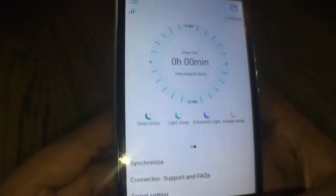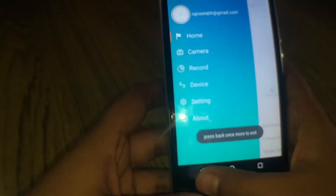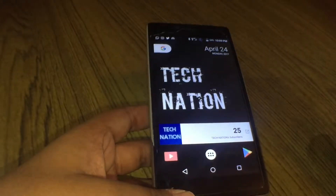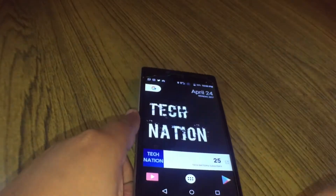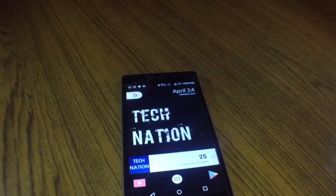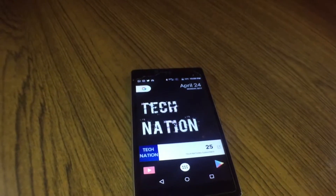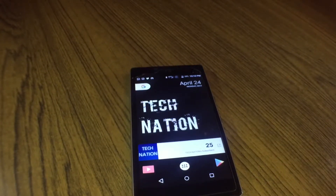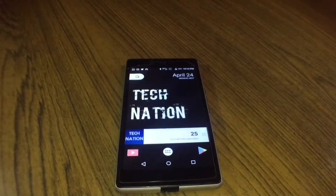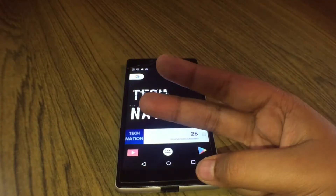Here you can also see the connection status and signal strength between the Fit Wrist and the phone. So that was it! I'll do an in-depth review of my smartwatch in an earlier video, and also this fitness tracker. Thanks for watching — subscribe to my channel, comment, like, hit the subscribe button and the bell icon so you'll be the first to get notified. Peace out!